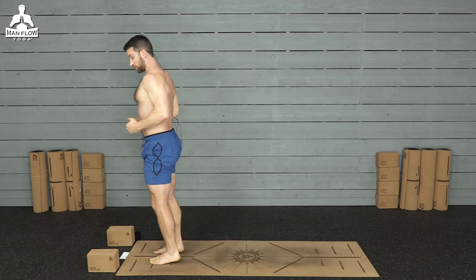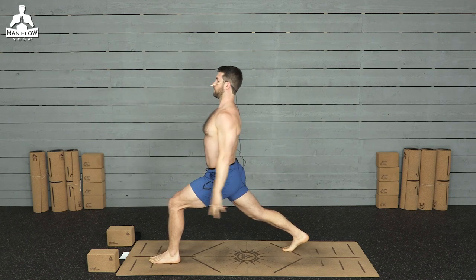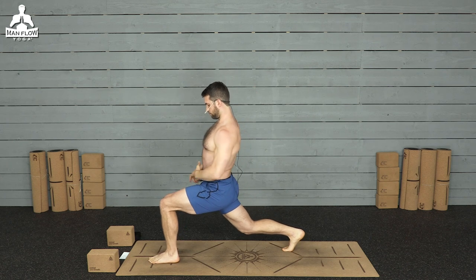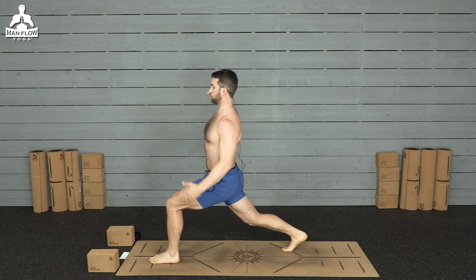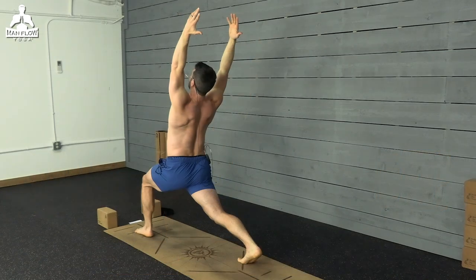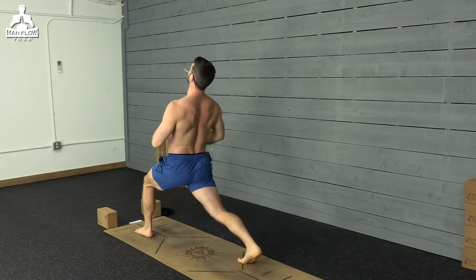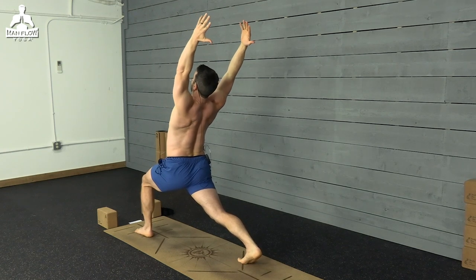Stand back up, switch sides to the other side. Left leg forward, right leg back. Deep breath in. Sink into the lunge. Squeeze your thighs, squeeze your glutes. Left foot squeezes back, right foot squeezes forward. Bring your arms up, squeeze back, lean back, but stay really strong here. So we're in a high lunge with a backbend, but I want you to really feel your abs working and think about making your spine as long as possible, staying as upright as you can. Two breaths here.